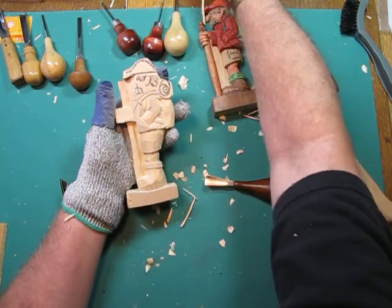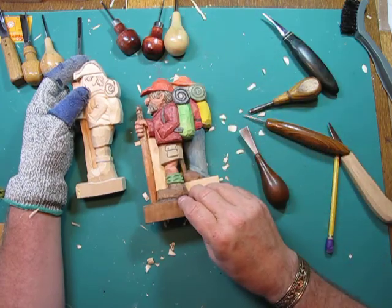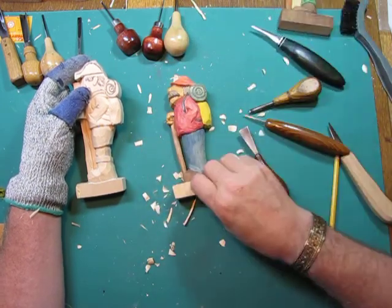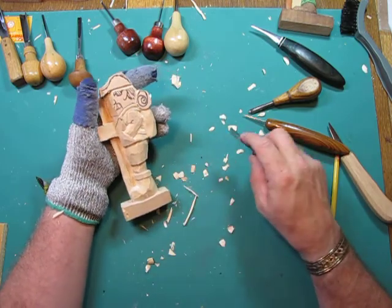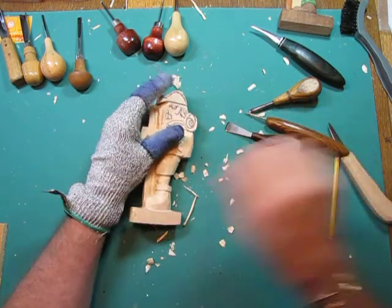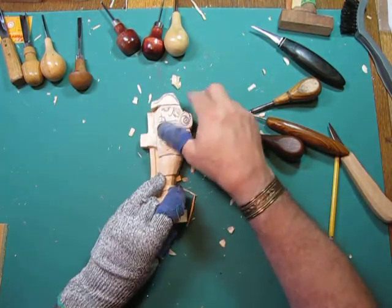You have to make that decision whether you want it to be negative or whether you want it to be connected — it's entirely up to you, it's your carving. Now we're going to go up to the head and start shaping that.